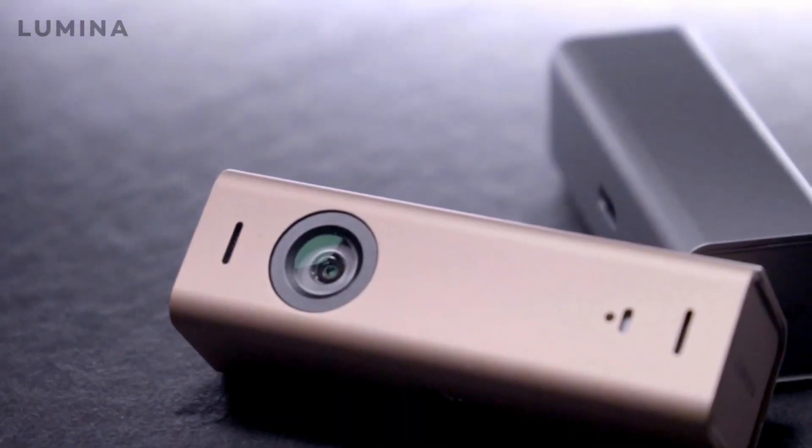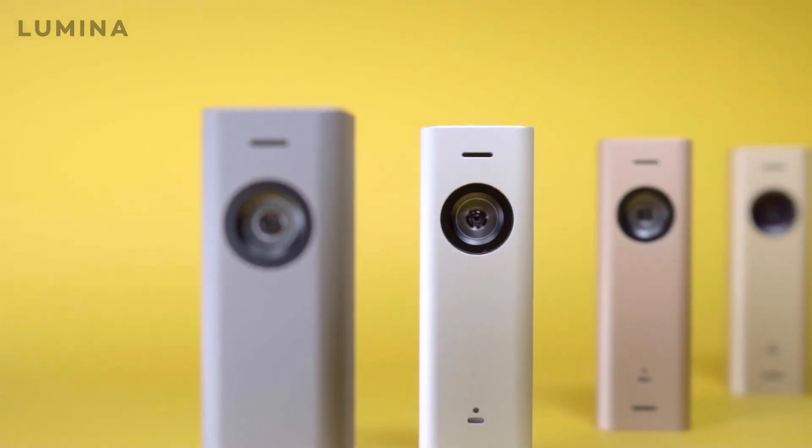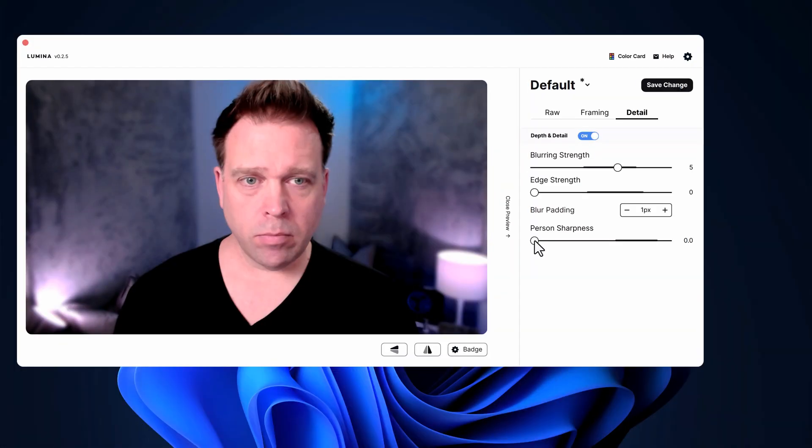Can software and AI make a decent webcam great? This is the Lumina 4K AI camera, and instead of just going for the largest sensor, its trick lies in the power of the software and AI-based image processing. So let's find out just how good it is.